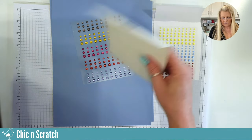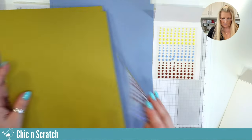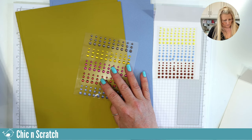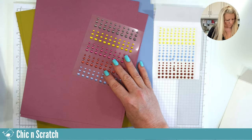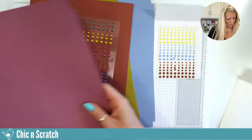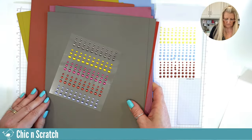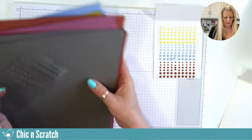Looking at the in-colors again with the dots: we've got the Wheat color, the mauvy color which is Moody Mauve, Copper Clay, and then the Pebbled Path — that's a beautiful color. I don't think we've ever had a color quite like that before.